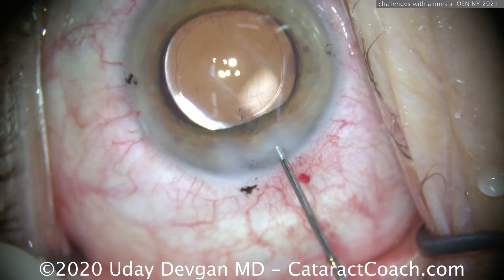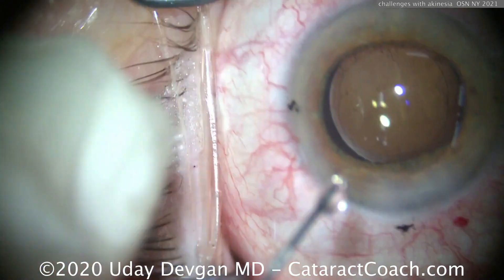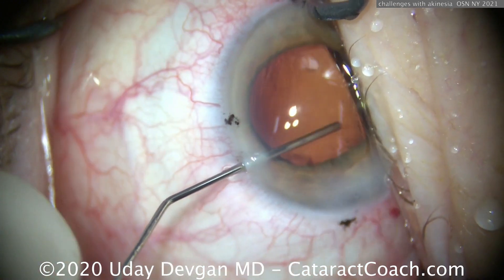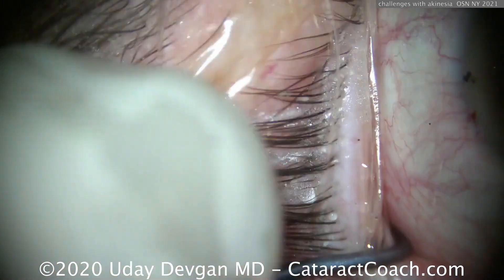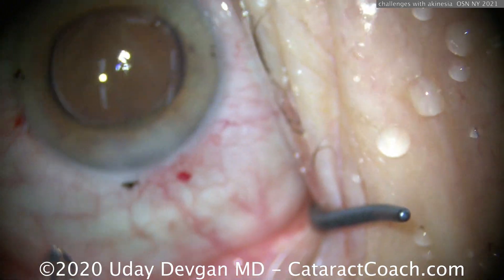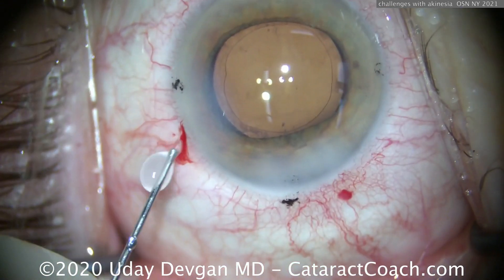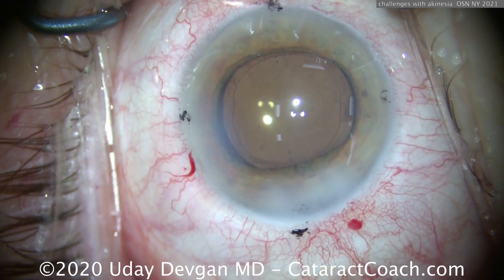We'll seal up the incision and see where the final lens position is. We can even do some positioning of the lens using balanced salt solution injected through the side port. This patient is also herself trying to hold still, but with severe Parkinson's and other medical conditions, you can't do any better than this. My scrub tech is helping, my left hand is holding the head down — we're really trying our best. Thank goodness the main part of the surgery is over. Let's seal up that incision, get this patient off the OR table, and tell her congratulations. Let's put some antibiotic ointment alongside the eye in case she can't get the drops in during the post-op period. Thanks for watching.